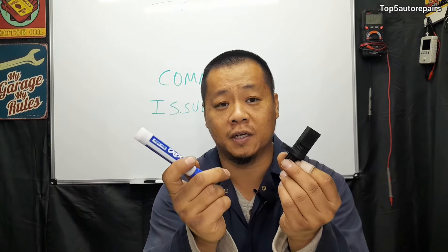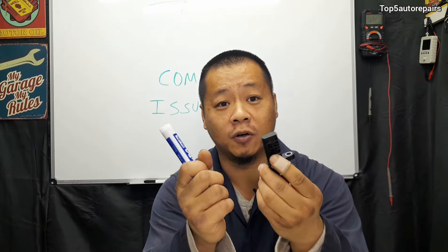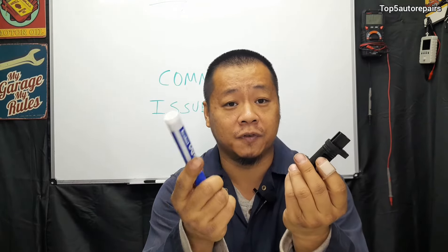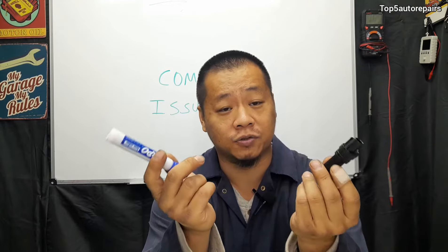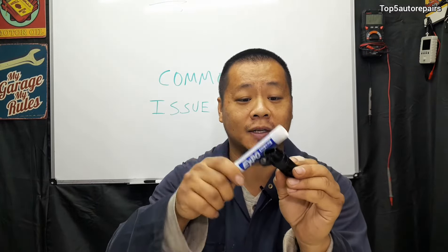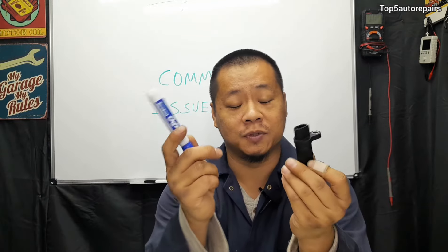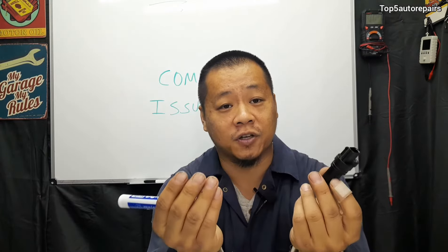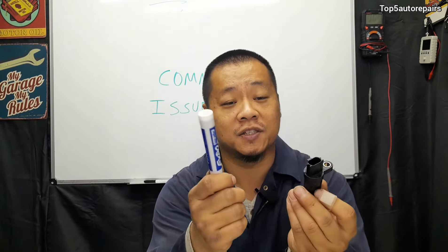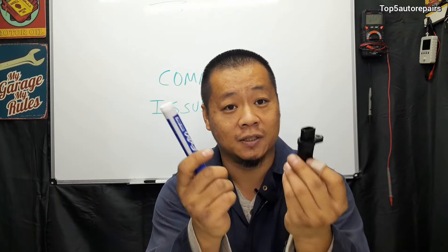Next, if you want to see whether the camshaft position sensor may be faulty or has an internal issue, get a marker, screwdriver, or anything similar, and with the vehicle running, go ahead and directly tap onto the camshaft position sensor. If the vehicle stalls, that means it is losing signal and most likely the sensor or the connection is faulty.